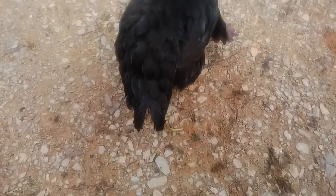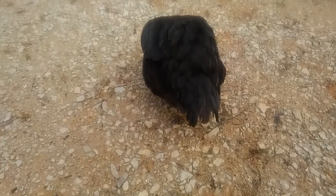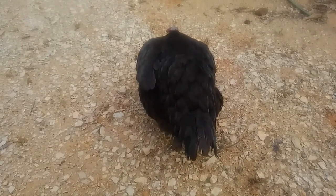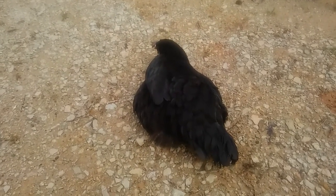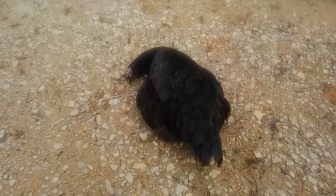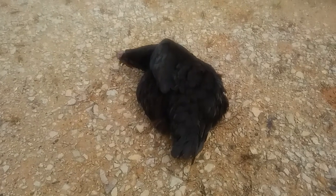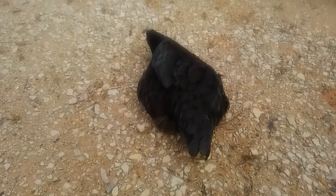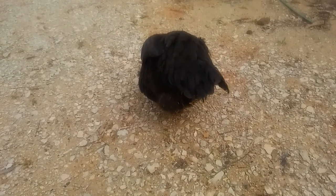It is basically like not having a leg at all, so I'm not going to put a bandage back on. I can't let her free-range. I just don't really know what to do at this point because she's fine — she's laying eggs — but she just can't get around. I know the other chickens will pick on her because they already did when I first found her; they were pecking at her. If I'm gonna keep her, I'm gonna have to keep her separated.